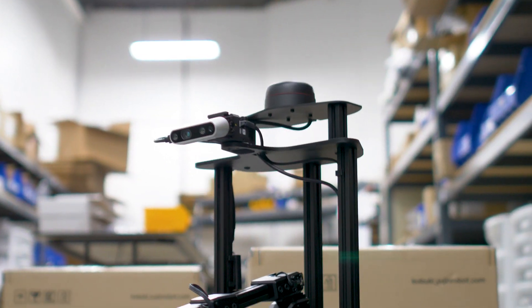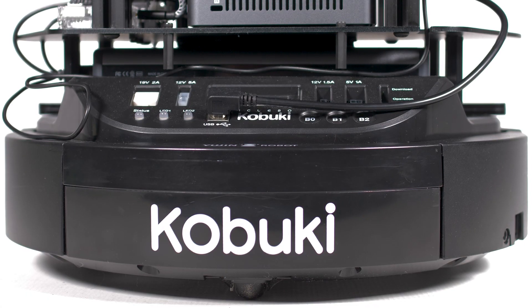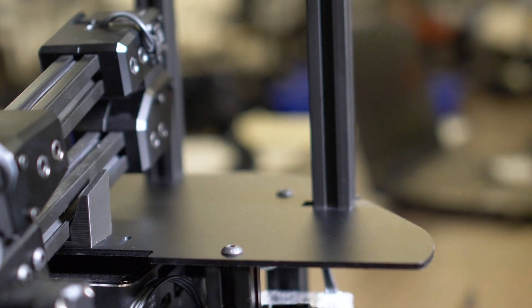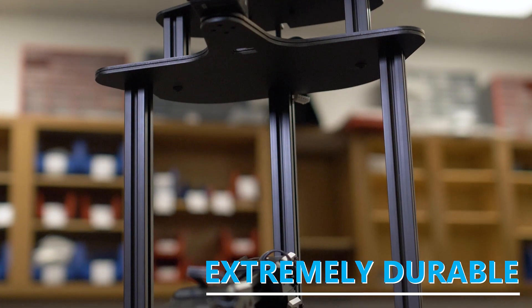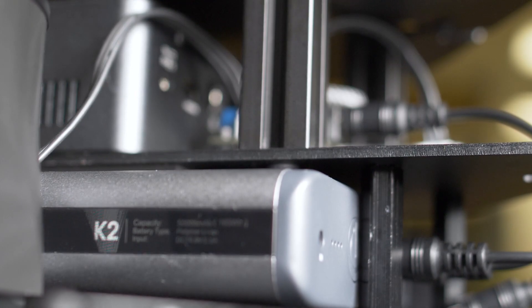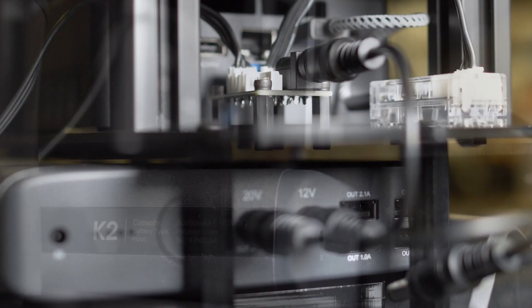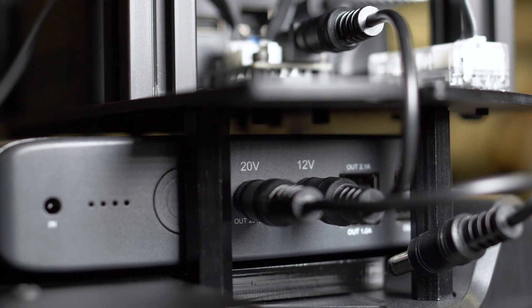Locobot is packed with great features and sensors. Equipped with a Kobuki base designed specifically for research robotics and built with metal plates and extruded aluminum, the Locobot is extremely durable. A 185 watt-hour, 50,000 milliamp-hour power bank keeps the onboard computer and manipulator running for hours.